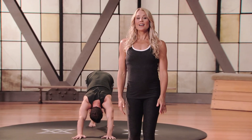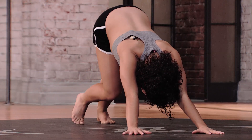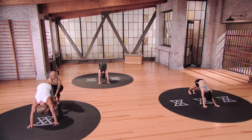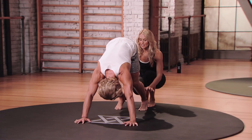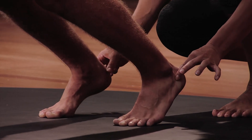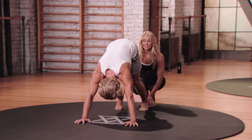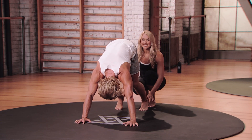Now from here, we're just going to start to walk the dog — alternate one heel to the floor at a time, moving really slowly with your breath. As you inhale, coming up under the ball of one foot; exhale, trying to release that heel towards the floor. Ivan is breathing beautifully in and out through his nose. This is your Mod 1.